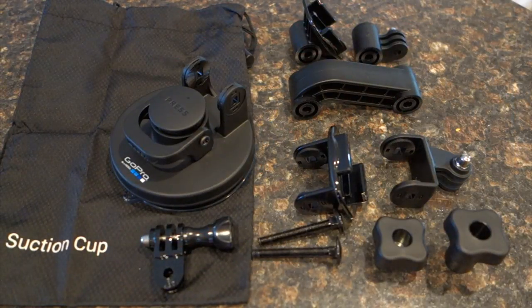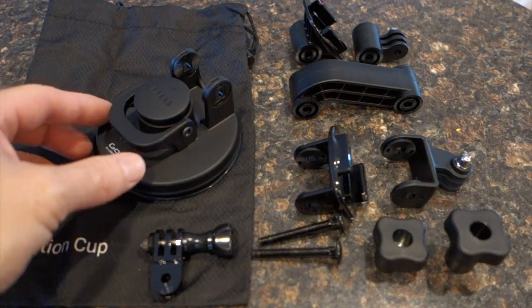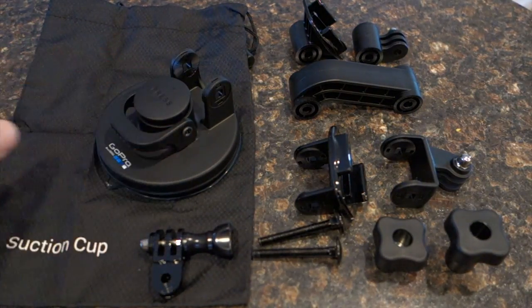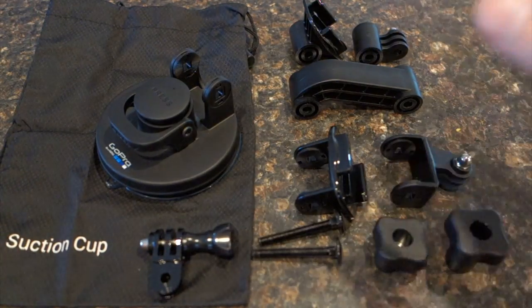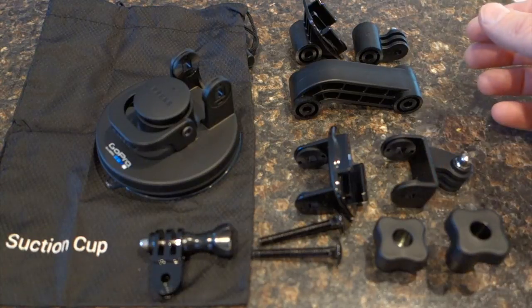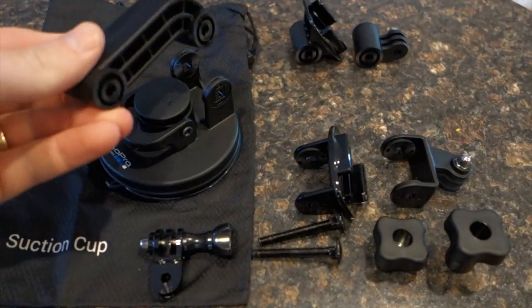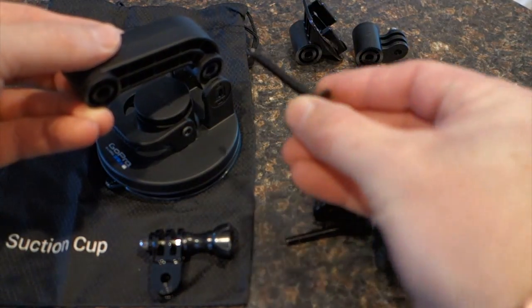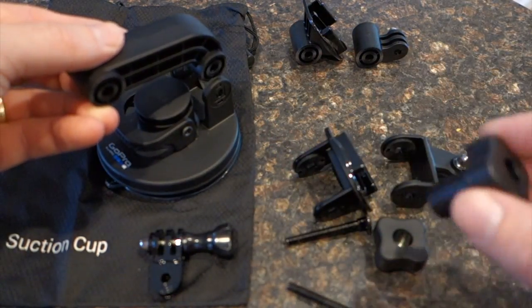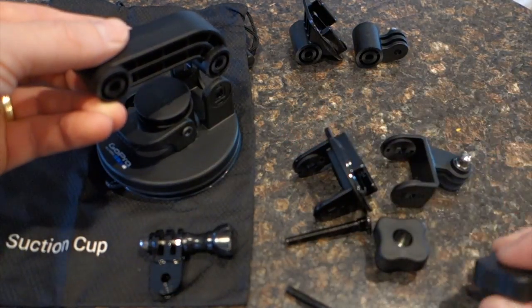The pieces included in the suction cup mount are here. You've got the main body, the suction cup, it comes with a bag and a variety of accessories that you can use in combination. It's got this arm that can be placed in here with one of these screws sliding through and this type of thumb screw to turn and tighten it.